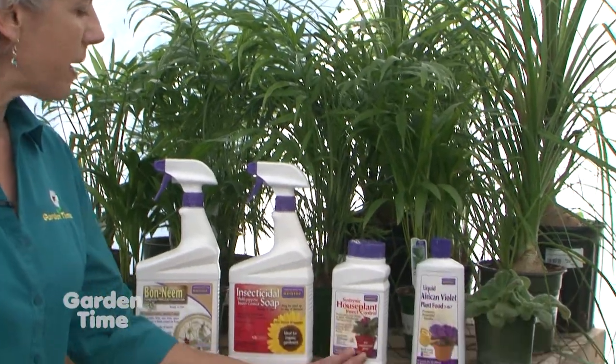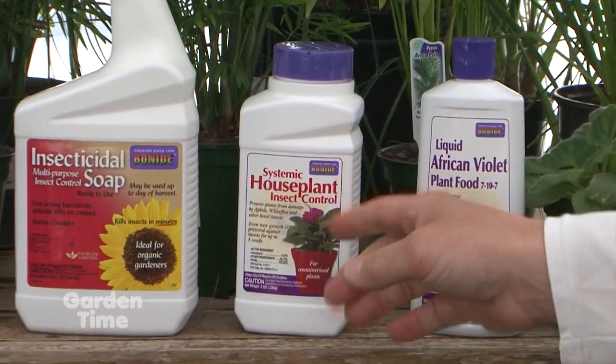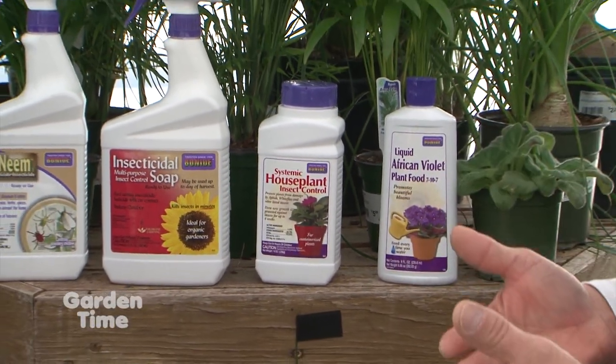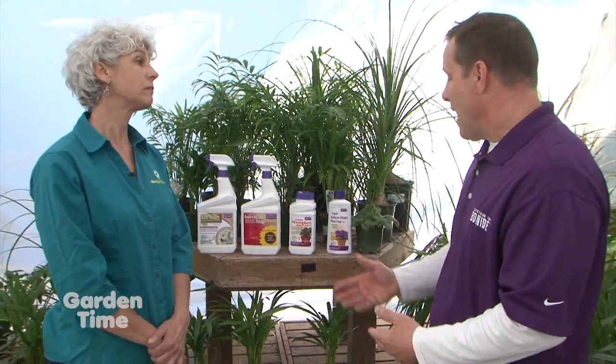The systemic houseplant insect control is a granular product — systemic says it all. It will translocate throughout the plant, from roots up through the top, and protect for approximately eight months. I call this the lazy man's way of protecting houseplants, specifically for sucking insects. Simply apply a tablespoon as a top dress around the edge of the pot, water it in, and you're done for eight months — ongoing protection.